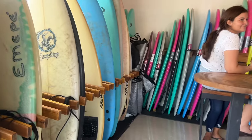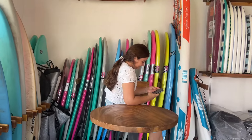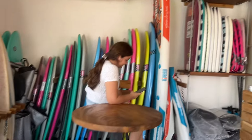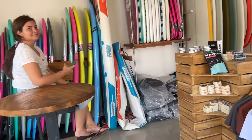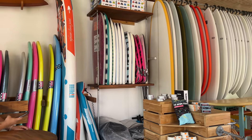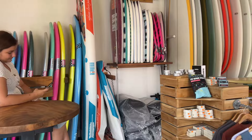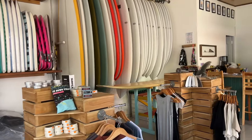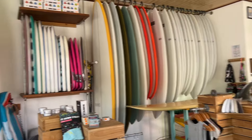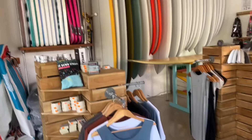He's got board rentals and a couple of used boards for sale. What they started with in the surf shop world are the foamies — soft foam boards for beginners, and also just people wanting fun on a really big day. They also have body boards and flippers for the body boards, and then a whole bunch of hard tops.